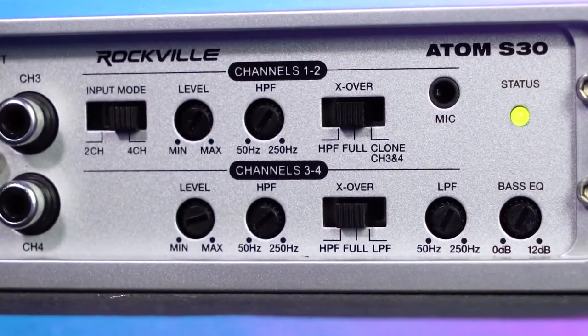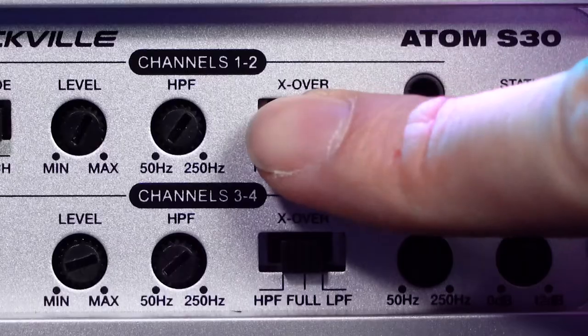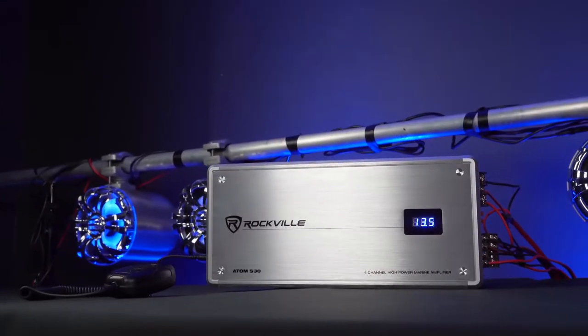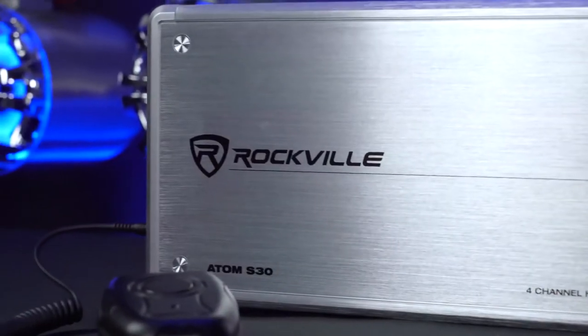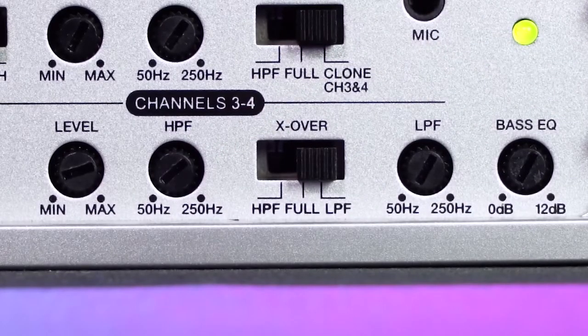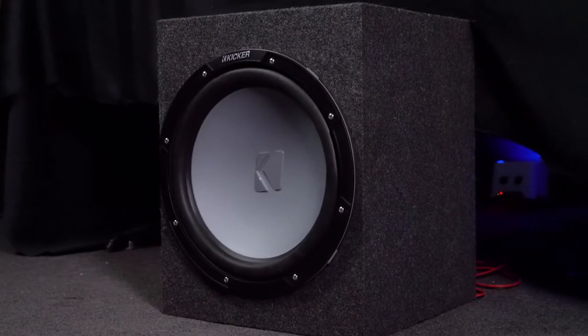You can use the crossover switch to determine which kind of filter you want to have set on your channels. Each pair of channels comes with a high pass filter option so you can have your speakers play the higher end frequencies and filter out the lower end frequencies. Each also comes with a full range option so you can have your speakers play the full range of frequencies. And channels three and four come with a low pass filter so you can play the low end frequencies and filter out the high end frequencies.